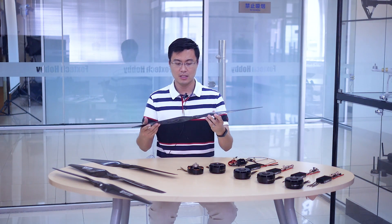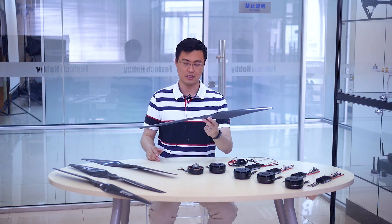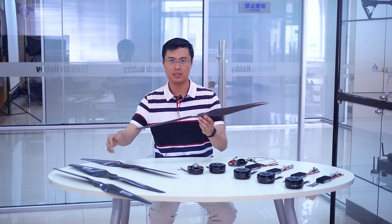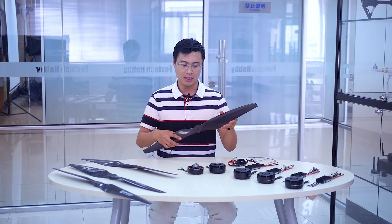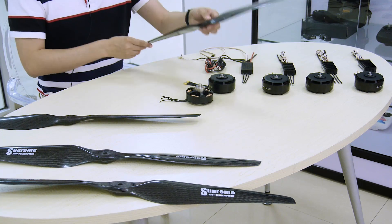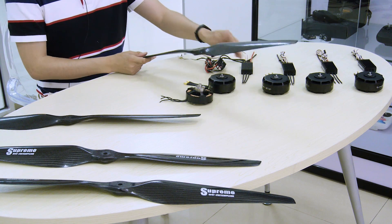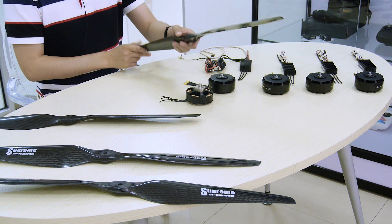This propeller is cost much less than the supreme version. The weight is a little bit more — each one weighs 160 grams. The maximum thrust is also over 13 kilograms, and the efficiency is a little bit lower than the supreme series, but it's cheap, and that means everything. It can be used with the 8120 X-Rotor motor and the compatible FOC ESC 80-amp.